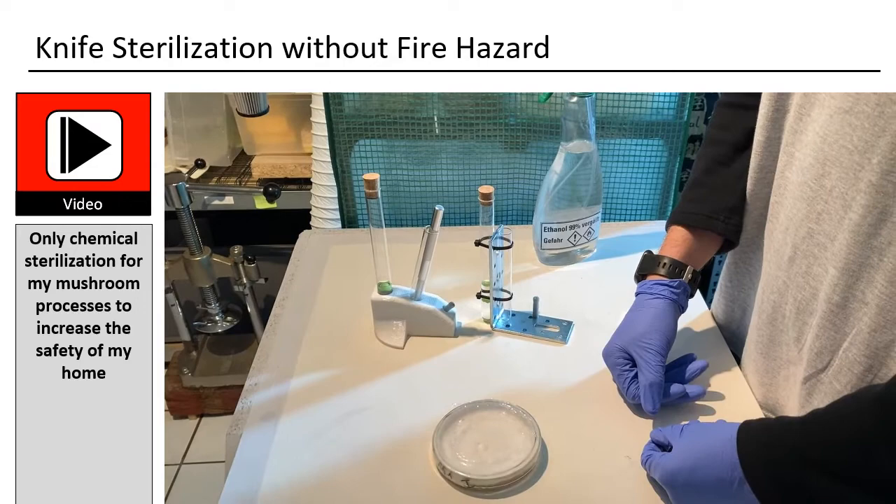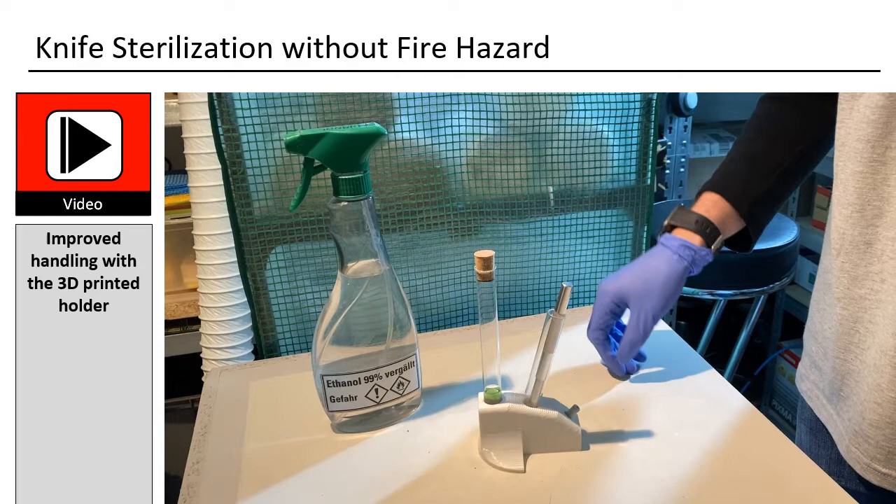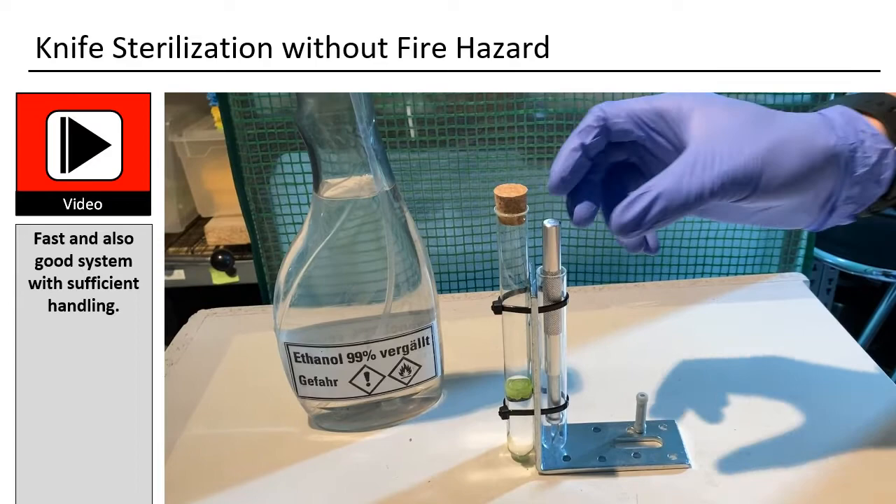I printed this holding element — it has a little better handling position for the second tube, though it does not matter much. Before I printed it, I used a metal angle solution for a long time. This is the metal angle solution; it is very easy to build — just order the parts and combine them. It stands solid and does not overturn.